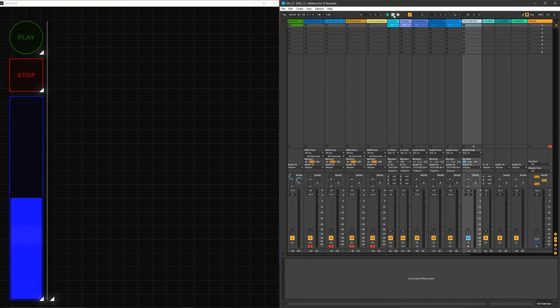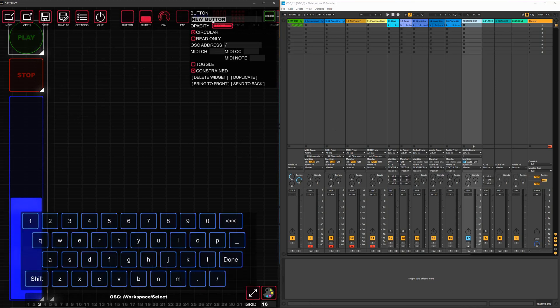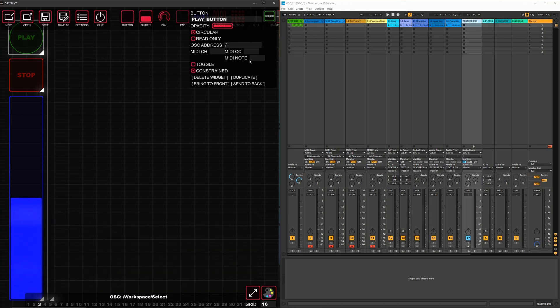What we're going to map right now is the play button, the stop button, and the master volume. We'll go over to OSC, click on the buttons, and to keep it orderly I'm going to name it 'play button'. Now we have MIDI channel, MIDI CC, and MIDI note. MIDI notes are for playing instruments, which we're not doing right now. With most DAWs and controllers you usually have 16 channels of MIDI, and with each channel you have around 150 CCs — it's basically a channel within a channel.